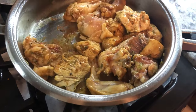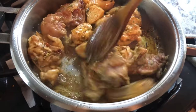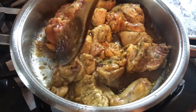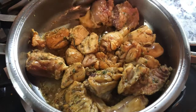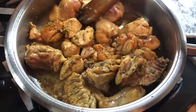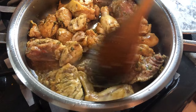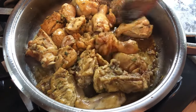I just added the chicken and as you can see now it has this nice color. We're going to let some of the water from the chicken evaporate, because we have seasoning on the chicken, and that's going to hold things up until the water is completely evaporated before I add my water into the pan.